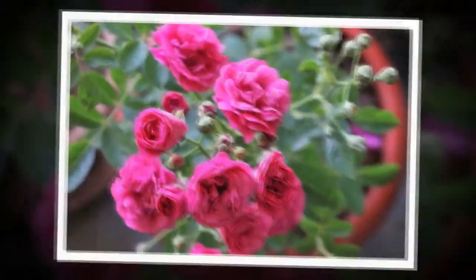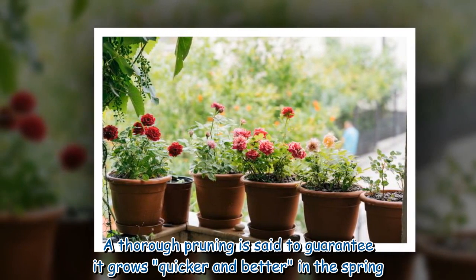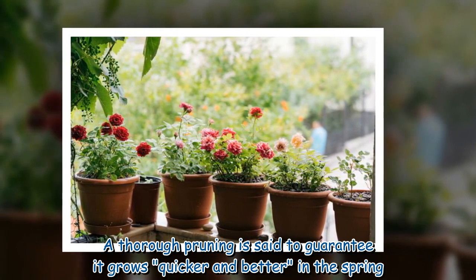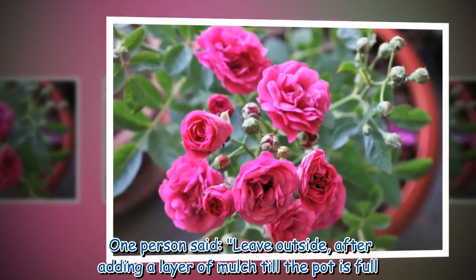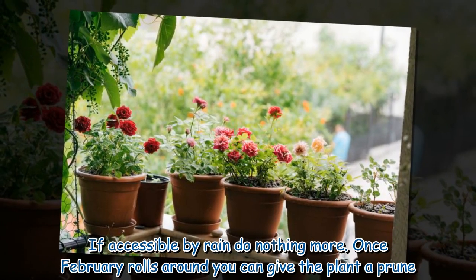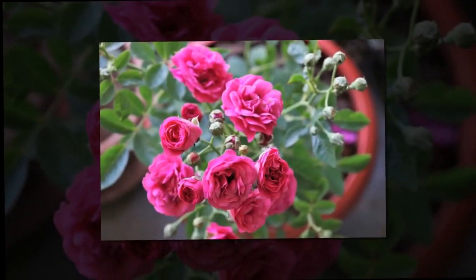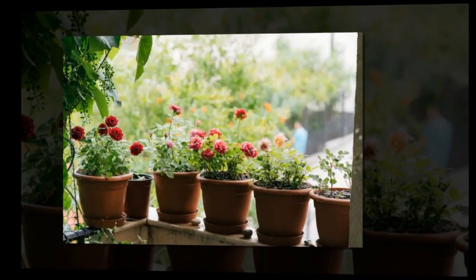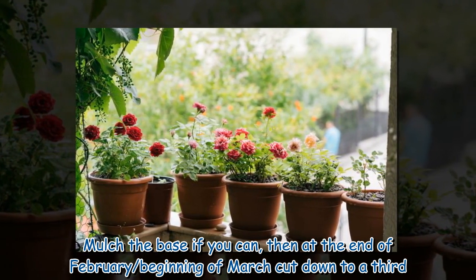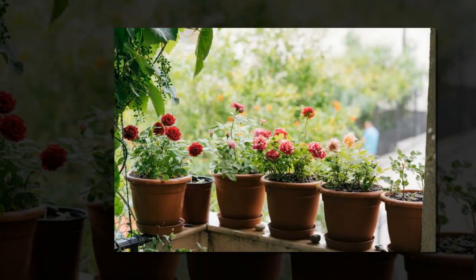The recommended points of action included cutting the plant down by as much as a third — a thorough pruning is said to guarantee it grows quicker and better in spring. One person said: 'Leave outside after adding a layer of mulch till the pot is full. If accessible by rain, do nothing more. Once February rolls around you can give the plant a prune — you can do this up until March.' Another added: 'Don't panic — roses are very hardy. Mulch the base if you can, then at the end of February or beginning of March, cut down to a third.'